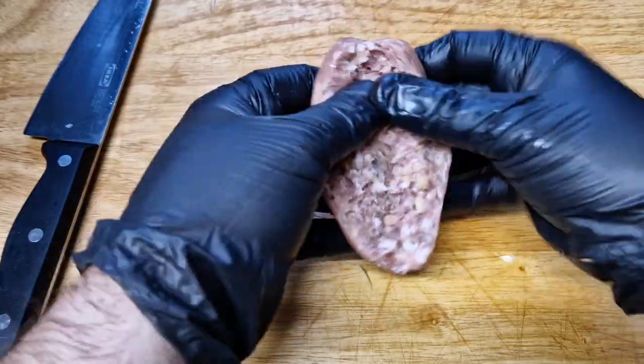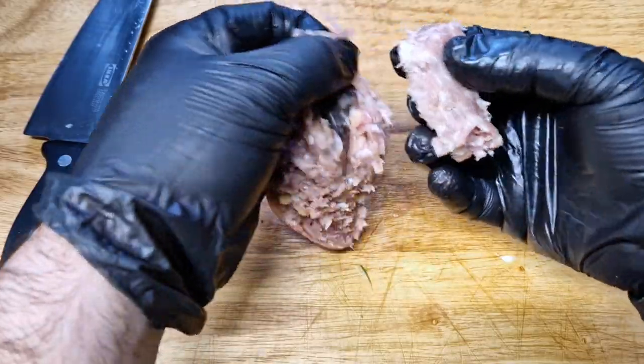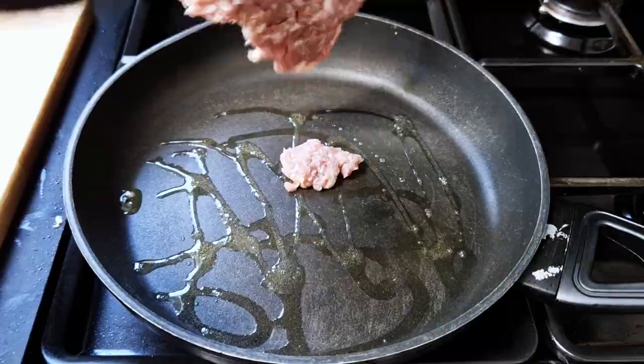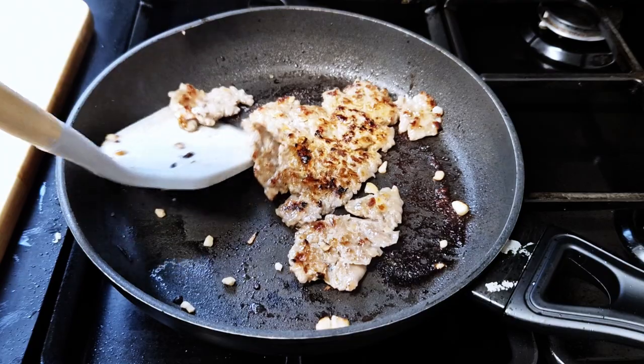Remove the skin from the sausage — I have a pork and apple sausage, that's what I had in the fridge. Spread the filling into a nice big thin patty and fry it till crispy on both sides with a pinch of salt on each side, then set it aside for later.